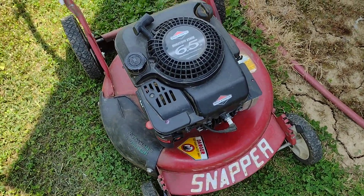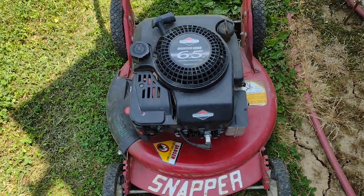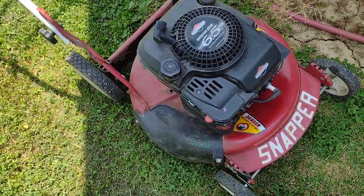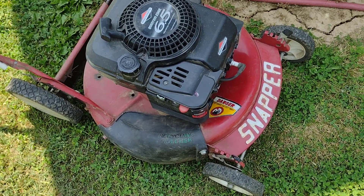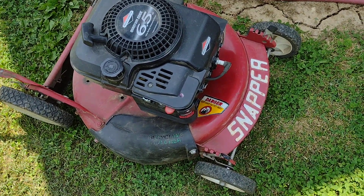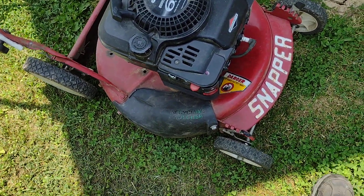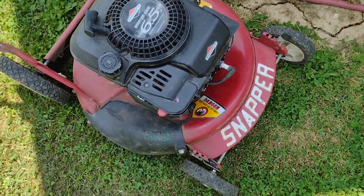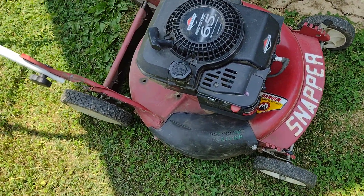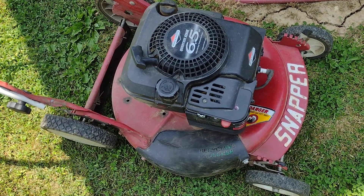Alright fellas, this is one of my latest lawn mower finds. This is a $10 Snapper I got at my favorite lawn garden place. Don't know if they knew if it ran or not. Got it home and it fired right up. This is an engine off a newer mower — six and a half horse Briggs, primer type.